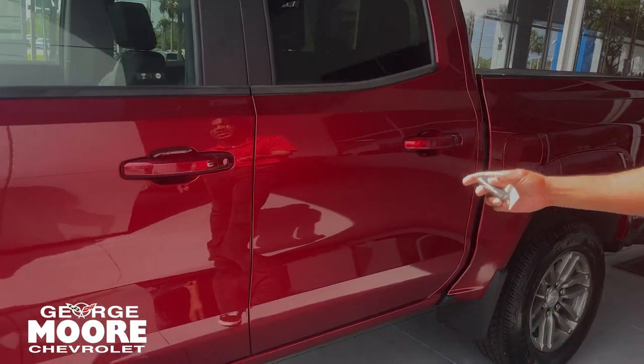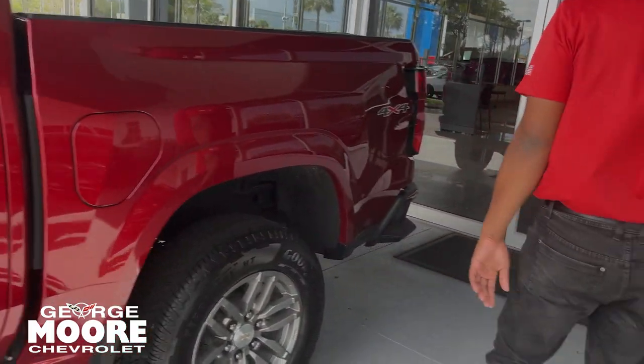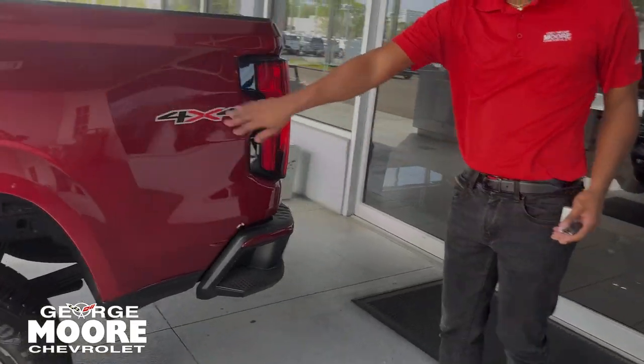Rock-Trak lock right here. As long as you keep it, you can hold it in a locked view. Coming over to the back, you got your four-by-four sticker right here.